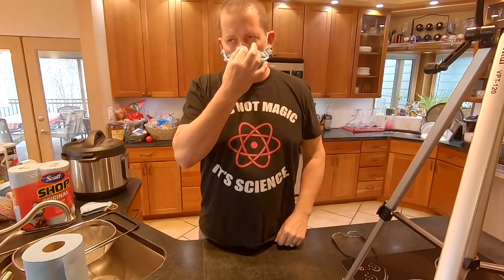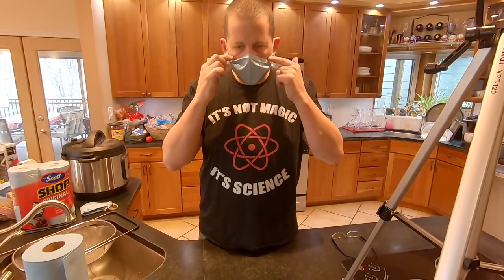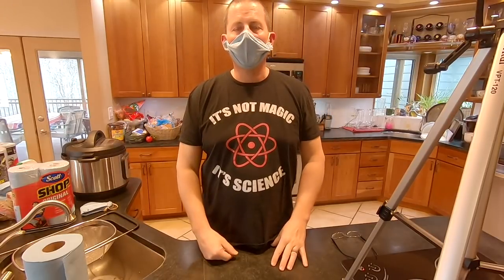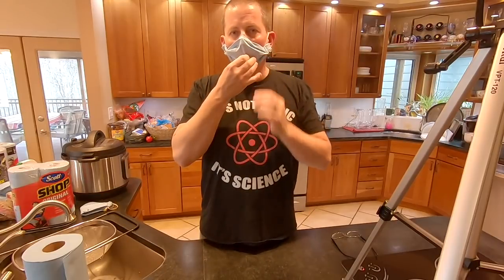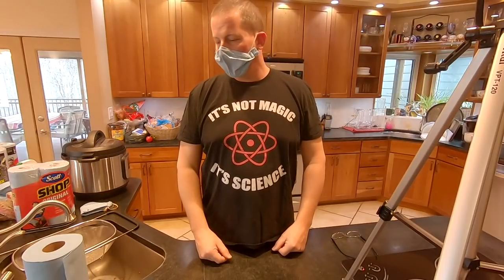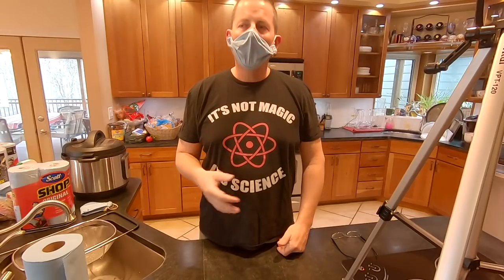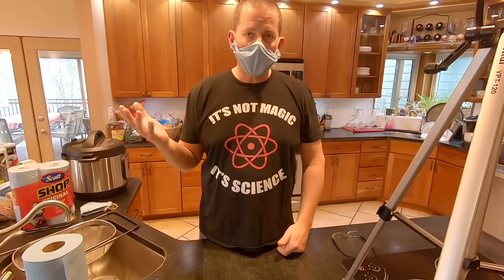By adding the nose piece, I'm able to conform to the shape of my face and not have the big gaps I would otherwise have. You can see as I breathe that it's really working. I find this easier to breathe through — it's not easy, but it's easier than an N95 mask.